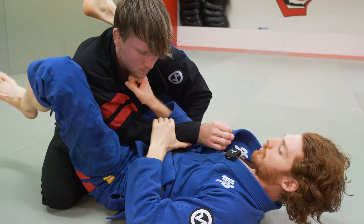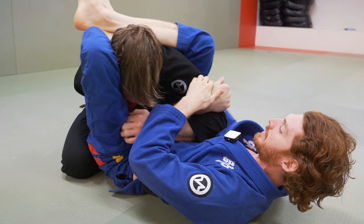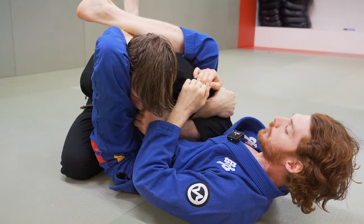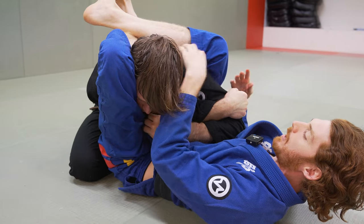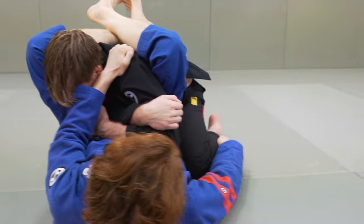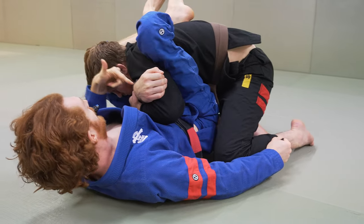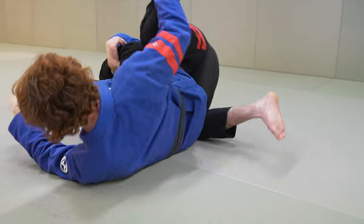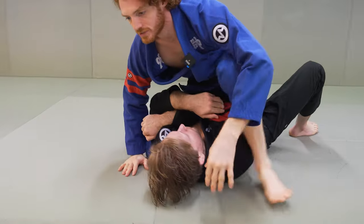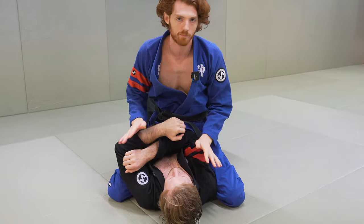Another combination from here: once I set the position and go for the arm bar, he's going to try to spiderweb his arms up. One option is I keep this grip, grab the material over his shoulder, grab his pant leg with my right hand, push in, and pull him into me — he can't post his hand because it's trapped. Now I can pendulum sweep him up and come into the mount, and from there I could progress to an arm bar or just build from mount.